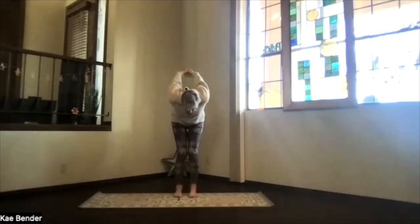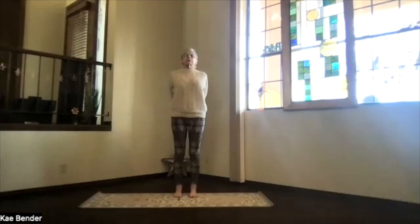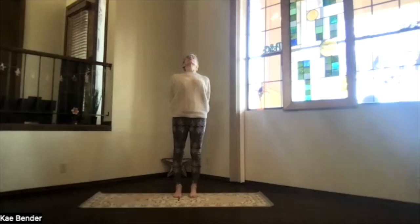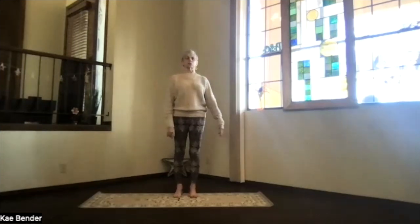Keep the base of your toes and heels evenly supporting you as you come back all the way up. Again, chest high, shoulders down, coming into a back bend in mountain pose. Stretch it out. Inhale upright, release your arms, and again, just feel the sensations through your body.